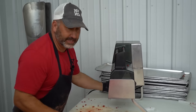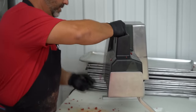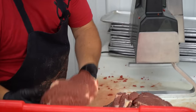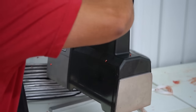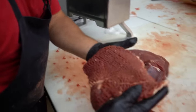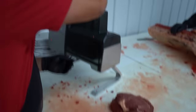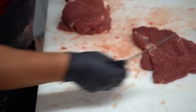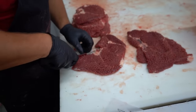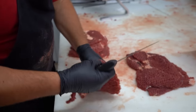Now it's time to tenderize these tip steaks — we run it through two times. I'm going to go straight and then kind of angle it a little bit. That is a tenderized tip steak; looks really good on these tips. If it shreds I'm just going to kind of square it up a little bit — the tenderizer will tear it.